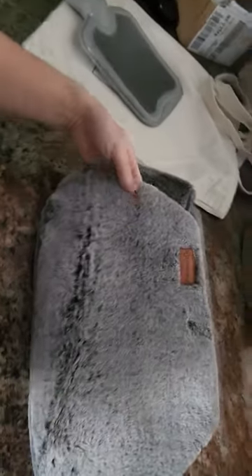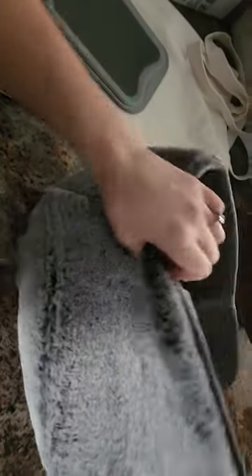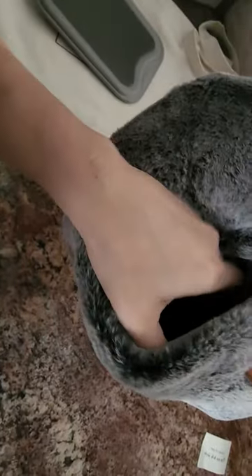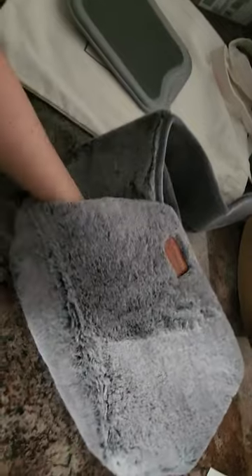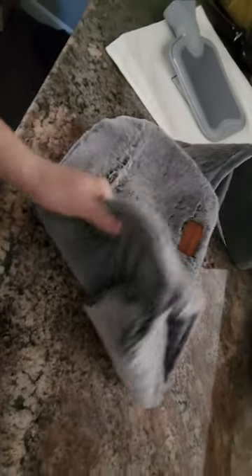Flipping it over — the inside pocket goes up against your body. On the outside, there's a hand pocket too, so you could warm your hands at the same time. Whether you're using this to help with your abdomen or just keeping warm, it could be a really comforting product.